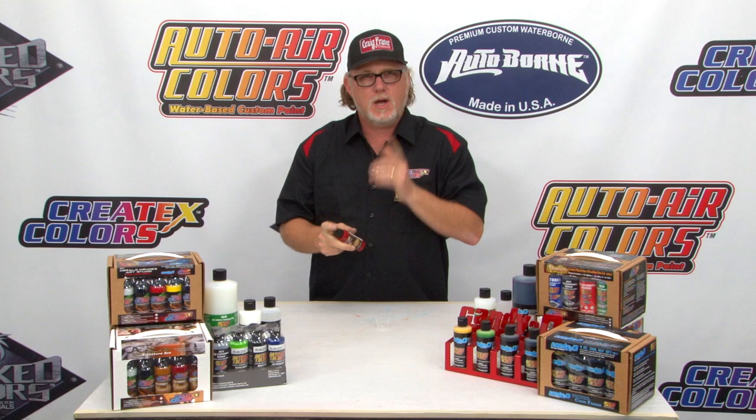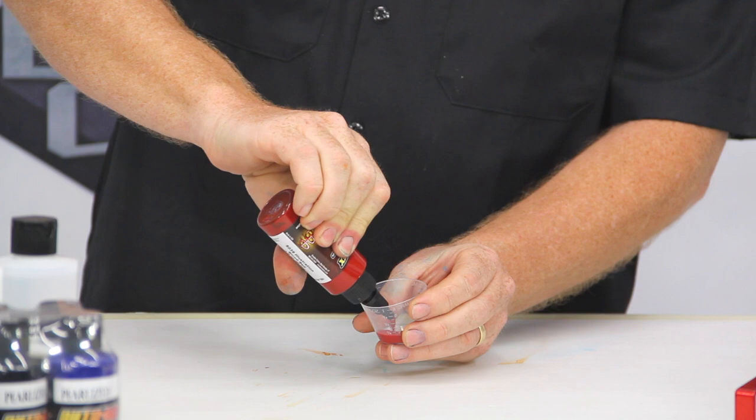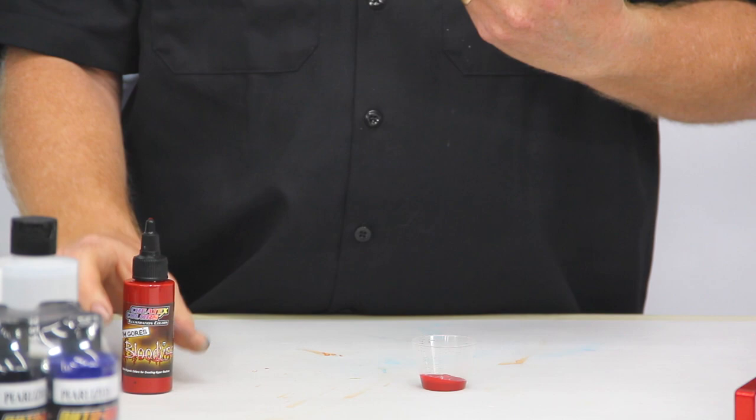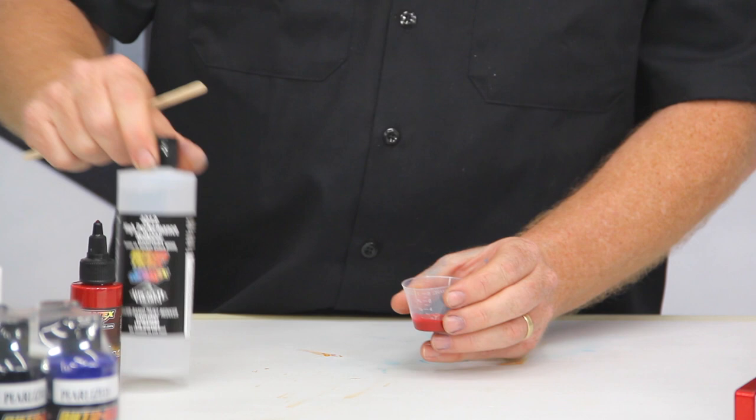Always want to give it a good shake. Now, when reducing this, there are a couple of different reducers you can use. I prefer to use the 4012. Very simple — we'll just squeeze a little bit of it right in here. Can you use it right out of the bottle? Sure, you can. But for hyper reduction, getting really extra details, you want to add some reducer. In which case, I'm going to use some of the 4012 right here. I don't need a lot — maybe just 5 to 10%. Always add a little bit at a time.